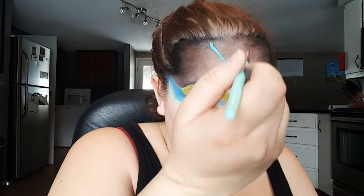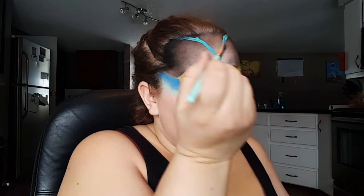Next, using a teal body paint, I'm just going to create an upside-down triangle on my forehead and then wing out the sides and then fill that all in.